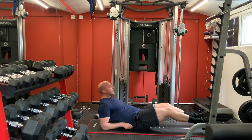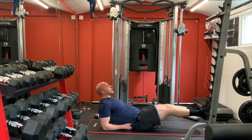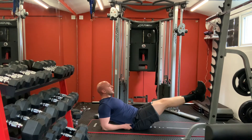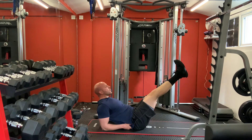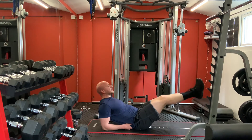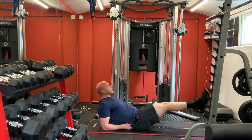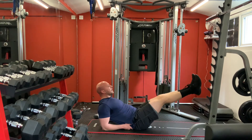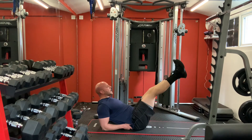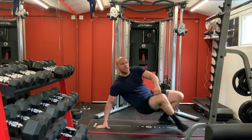Leg raises - on your forearms, legs straight. One, two, three, four, five, six, seven, eight, nine, ten. Cool - this is the second one, we've got one left guys, come on!